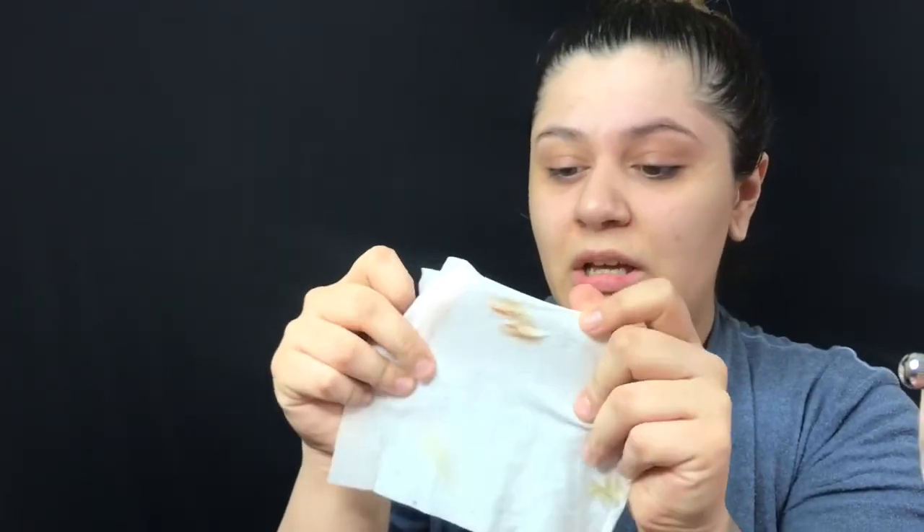Now I'm going to go in with a baby wipe and see if anything comes off. The whole thing just wipes off, but you can definitely see there was a difference from this eyebrow to this eyebrow. Like for sure — but it just completely wiped off like it was nothing. It kind of looks like a greenish, like orange color on my eyebrows. So that wasn't the most flattering for my hair color. This just completely came off, no problem.